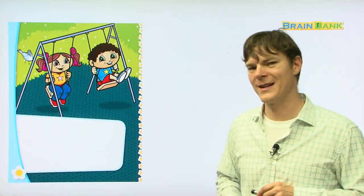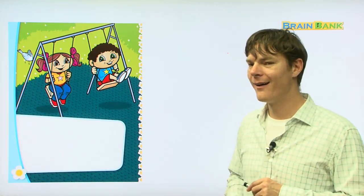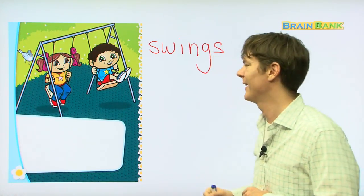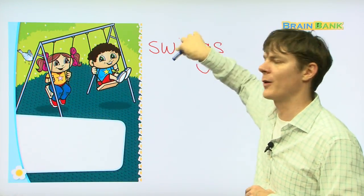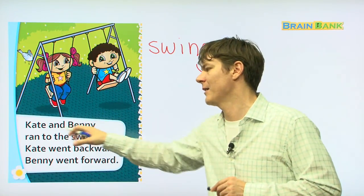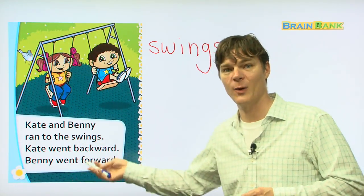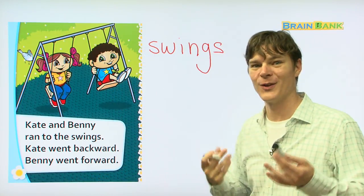What is this right here? Do you know? I bet you know in Korean — 그네. What's 그네 in English? Swings. S-W-I-N-G-S. Very good, swings. So here you can see Kate and Benny — Kate is going back and Benny is going forward. Kate and Benny ran to the swings. Read with me: Kate and Benny ran to the swings. Kate went backward, and Benny went forward. And that's how it goes on swings — that's how you ride a swing.